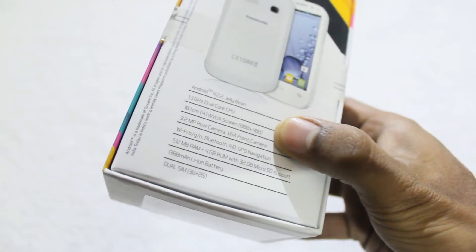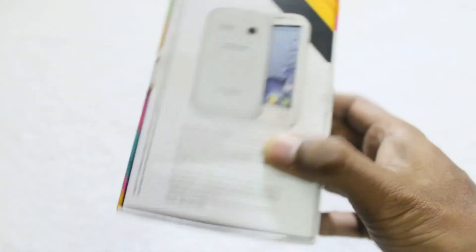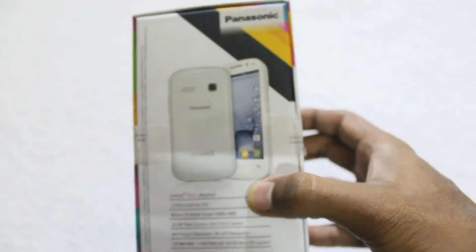It has 512 MB of RAM, 4 GB ROM and a 1300 mAh battery. The smartphone has dual SIM support for network connectivity.